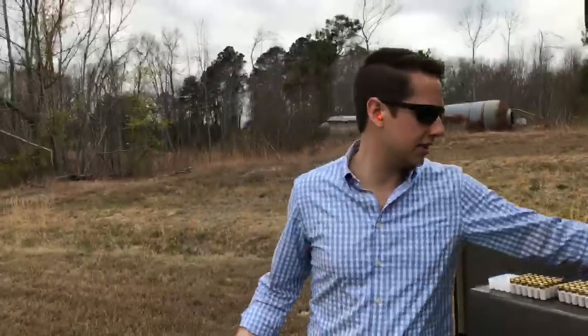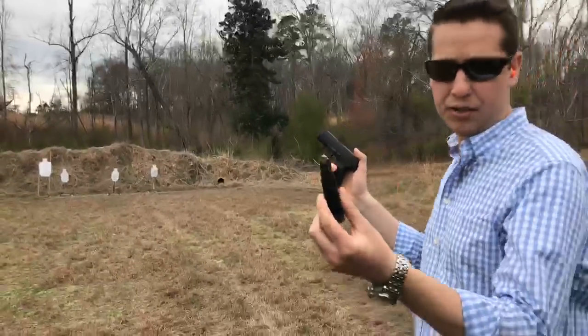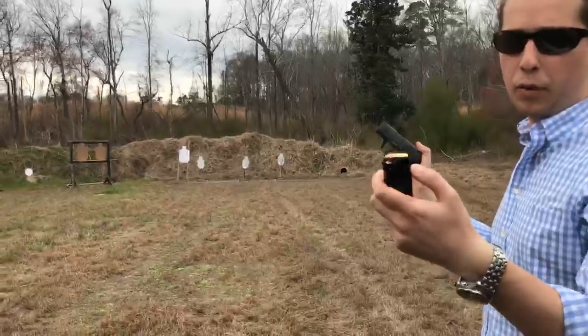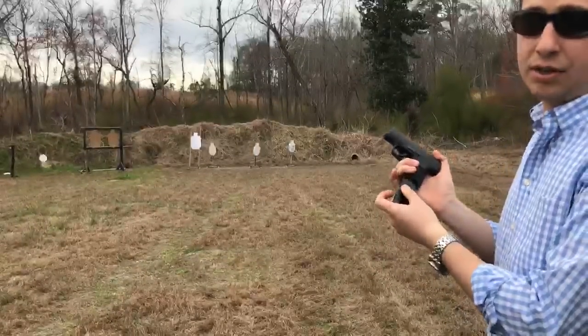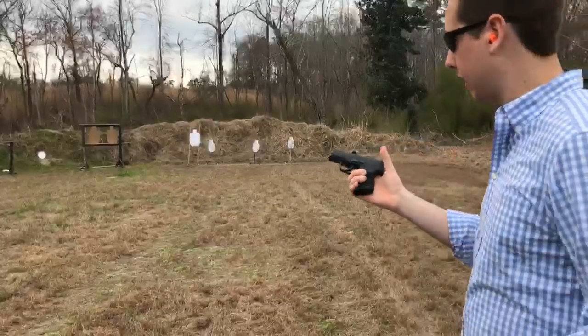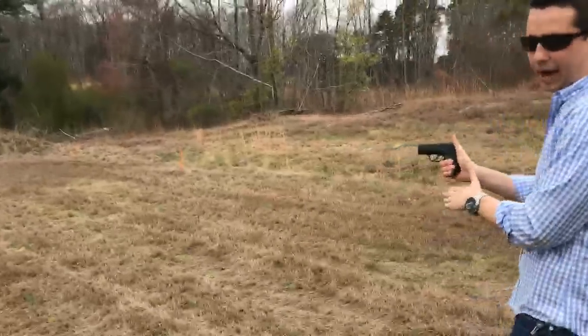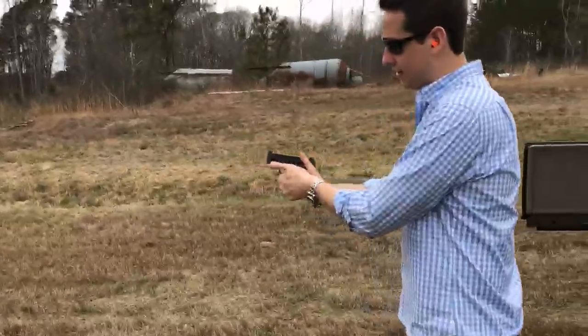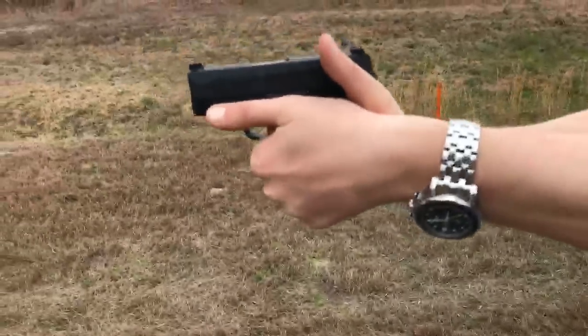We're just going to put 100 rounds through this gun live. This gun has had 12,000 rounds, and you can look and see by the wear on the mag — and the inside is similar — where you can definitely tell this gun has had some serious rounds. So I believe the 12,000 round number. Let's just see how it does. Michael, if you want to get in close here, you can see my grip. We'll see if any problems come up.